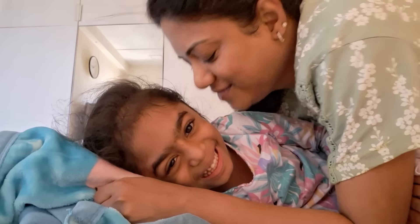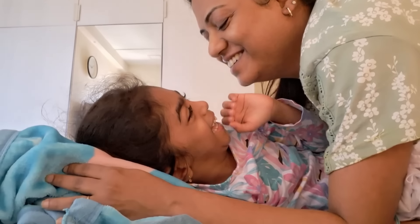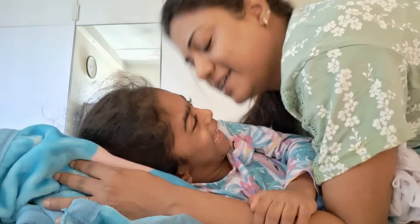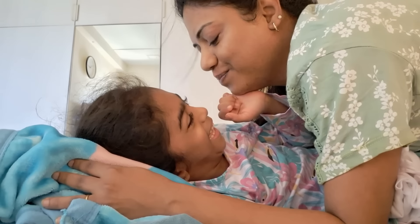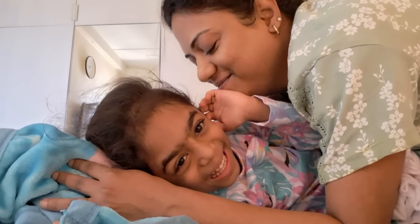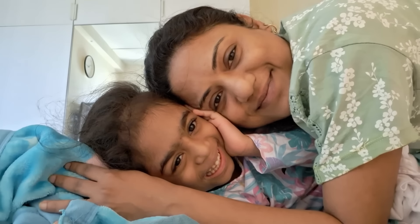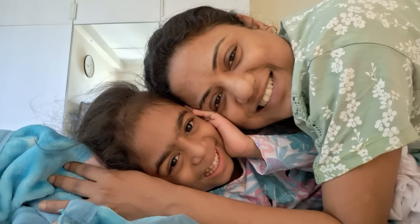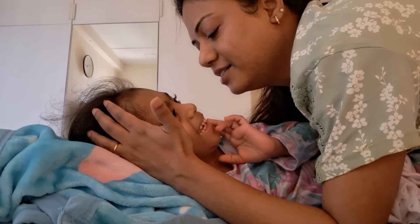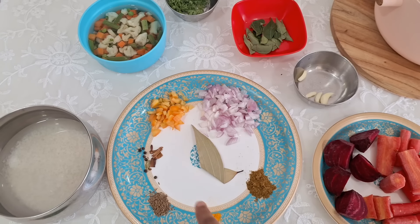Morning time is my favorite time because Kiyo ka mood bohut achha hota hai and I just love cuddling her during the morning. You know, bachcho ka jo morning time hota hai jab wo uthte hain, it's the best time to bond with your kids — that is something I definitely don't miss, I do this every single day. Iske baad hamne Kiyo ko dhula diya, breakfast khila diya, aur phir cooking ki preparation start ki.